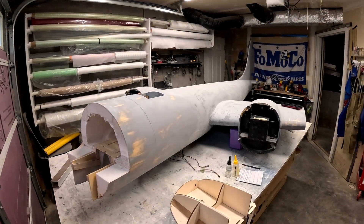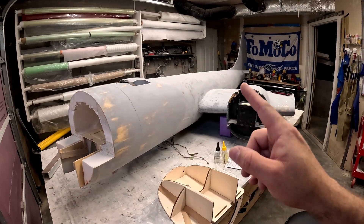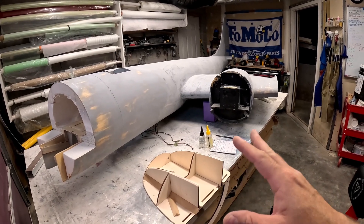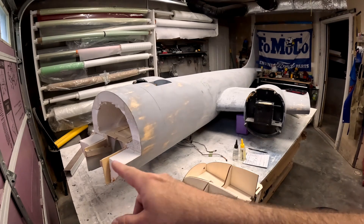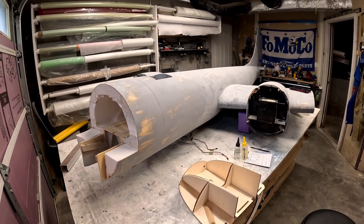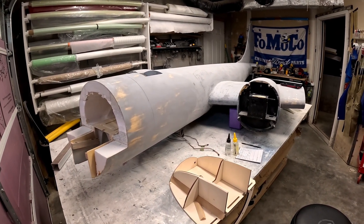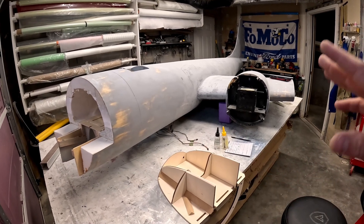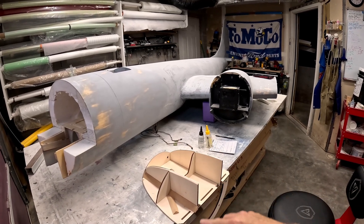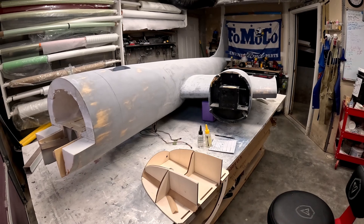Hi folks, welcome back to the B-29 restoration project. Last video we were getting the new nose gear and nose cone structure fitted to the front of the fuselage. It took pretty much the majority of an afternoon to get all that figured out and get it fitting nicely. Right now it's fitting really well, to the point where I have decided we're going to go ahead and finalize and epoxy all of the forward structure together.